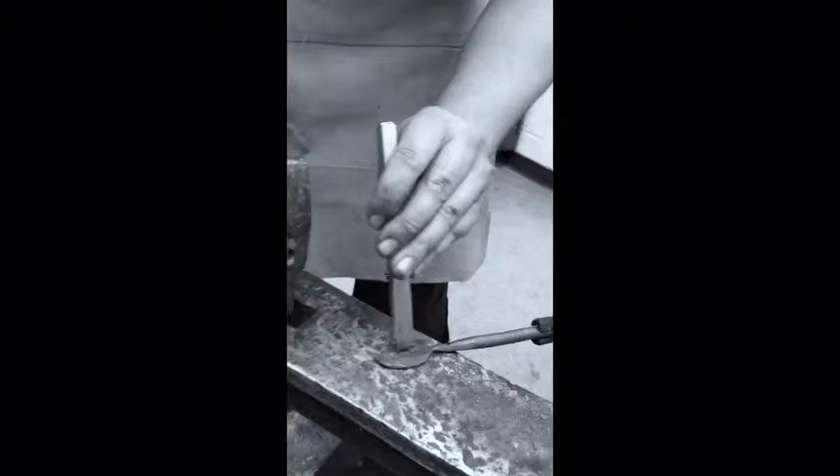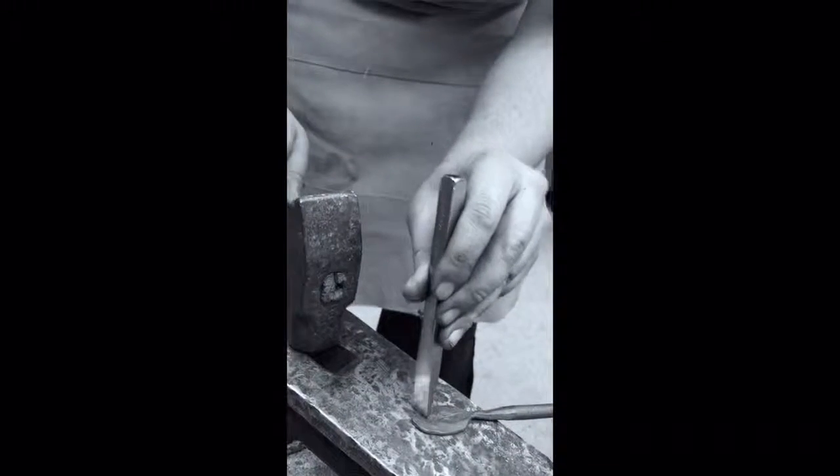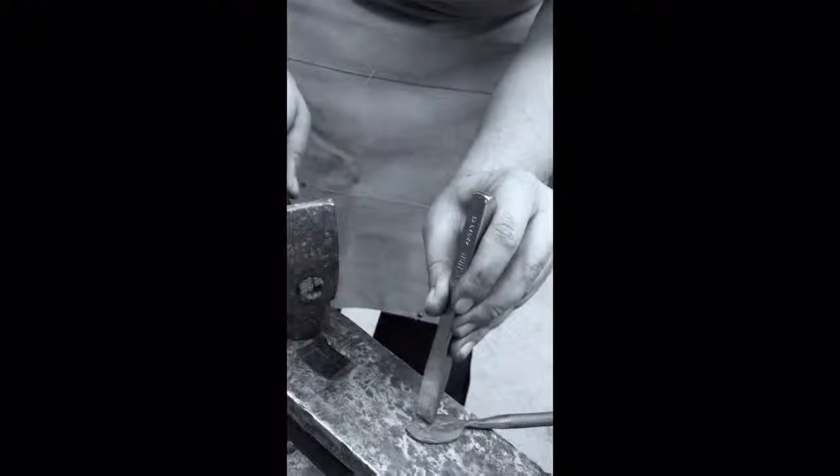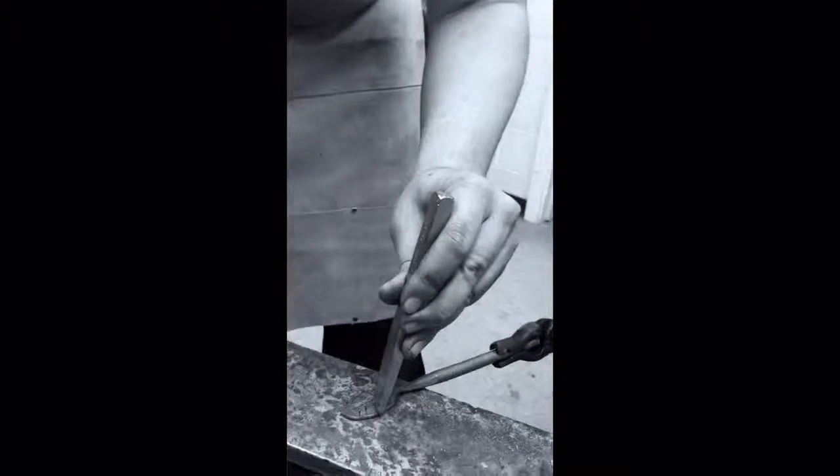Blacksmithing has its place in today's world too. A lot of the tools such as Craftsman or Drop Forge, which is pretty much the same technique that we use here. Once you take Blacksmithing 101, we offer other courses here — learn to make leaves and snakes. Be as artistic as you can be, and we love to have you here.